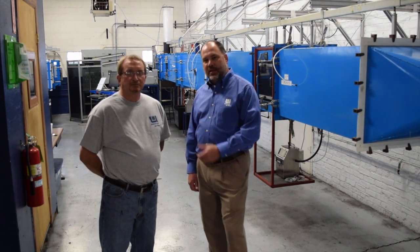Hi, I'm Mark Schwent with Universal Air Filter. Today we're at our corporate headquarters at our product development test lab. Joining me is Mike Slater, who runs the test lab for us, and today we're going to test some air filters.